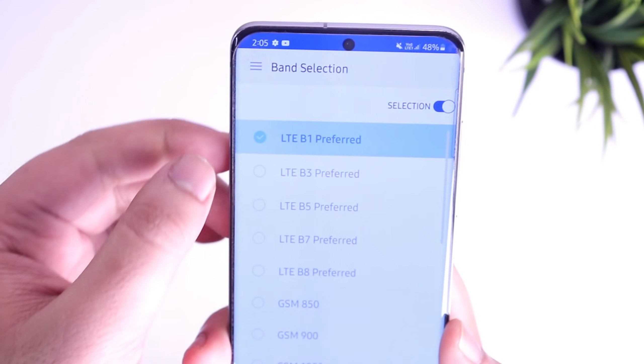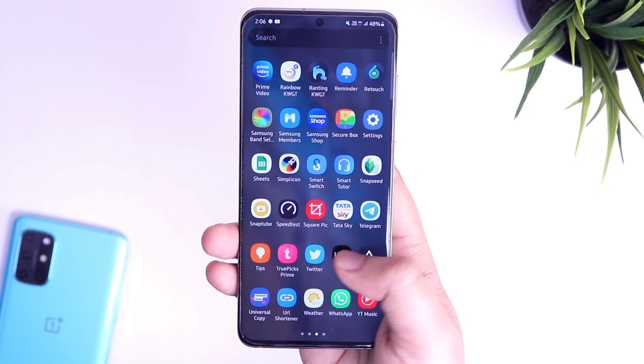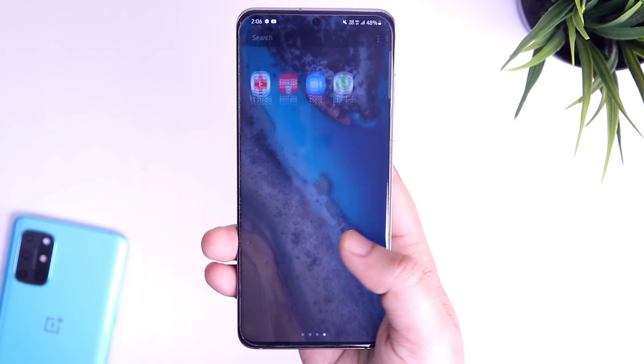You can download any speed test application from the Play Store and check your internet speed after applying these settings. I am sure it will be a lot better if you have chosen the correct band for your network.